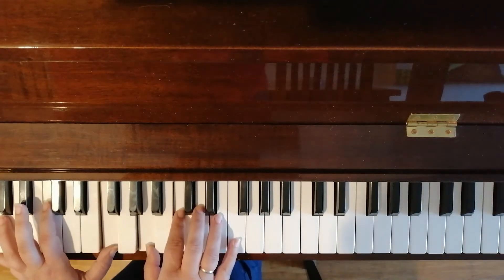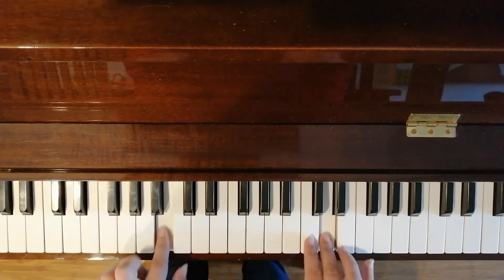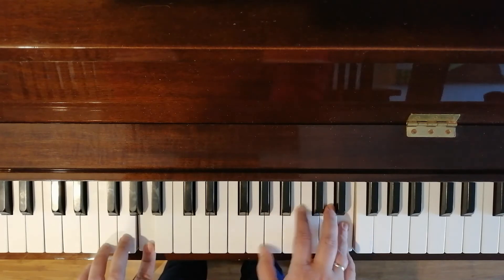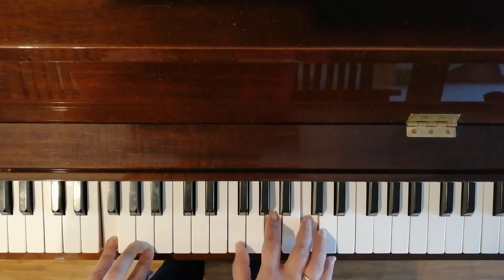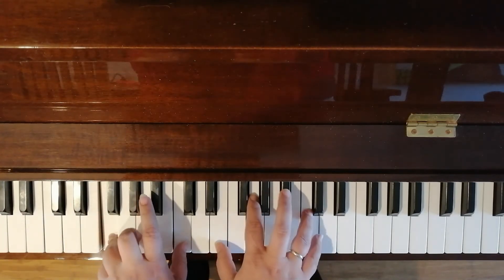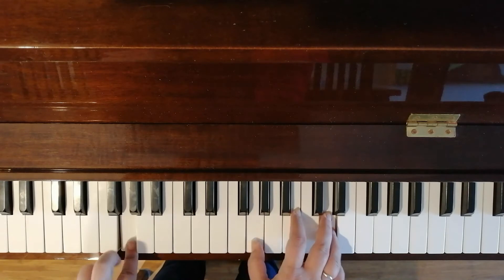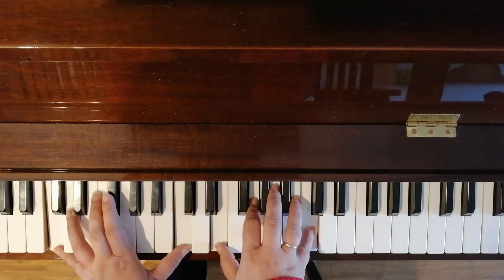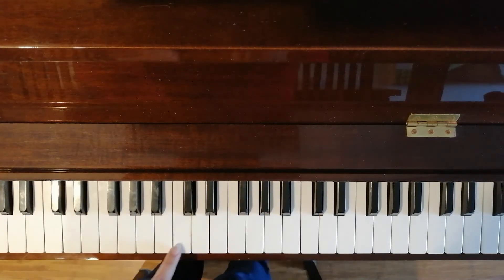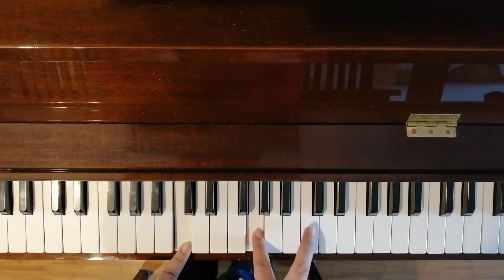Back to F major, C major. Now let's do this up here — let it be. A minor — let it be, let it be, let it be. Sounds like it's going back to C — 'Whisper words of wisdom, let it be.' Amazing isn't it? So again, C major. You can do it however you want. You can do it like this too — that's another inversion. That's still C, E and G. You can do C, E, G or E, G, C or G, C, E — however you want, as long as it's C major.